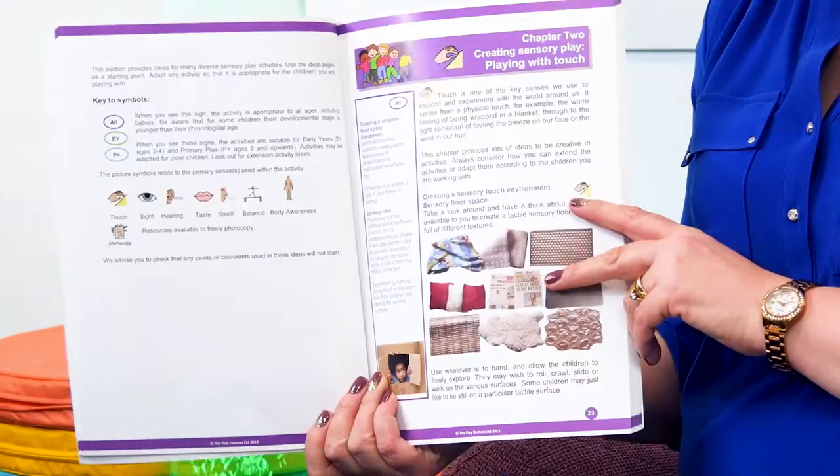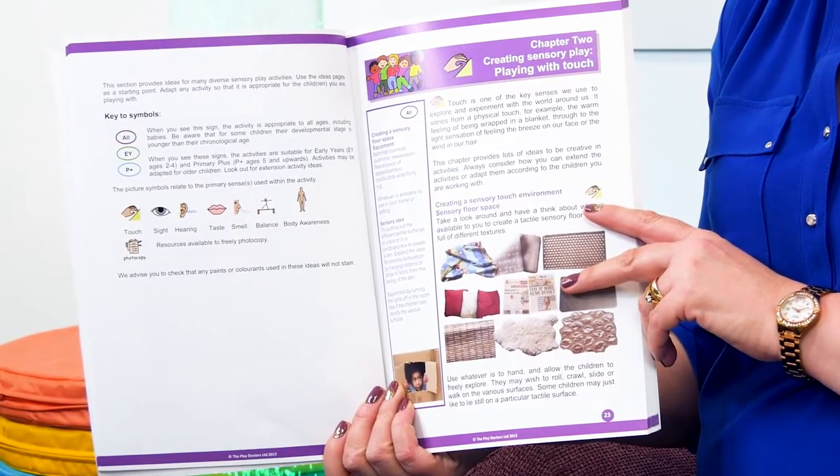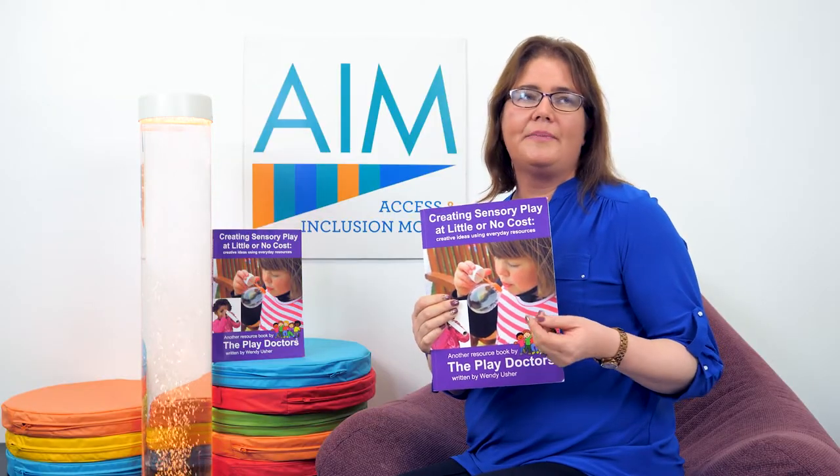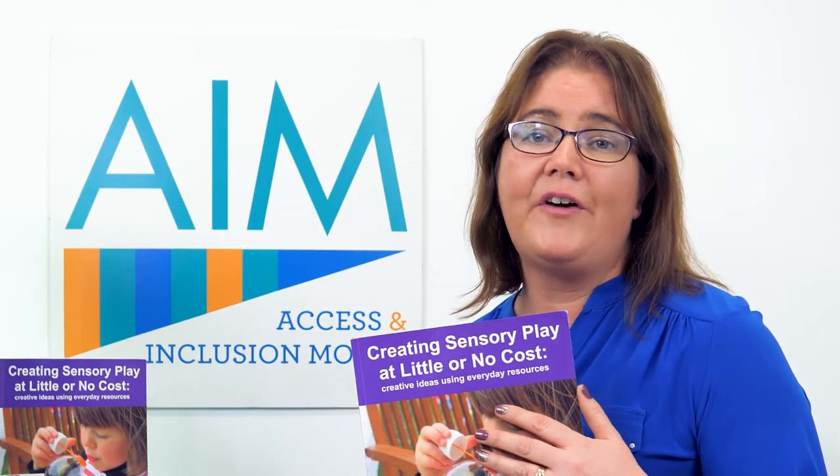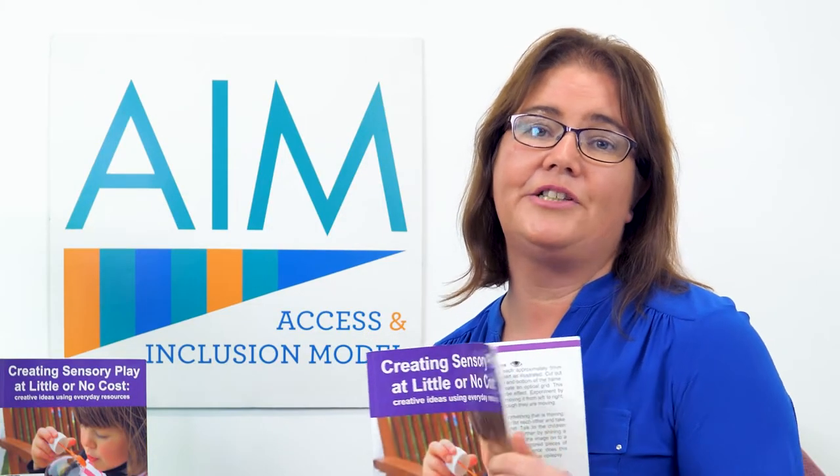The chapter on Playing for Touch is full of ideas to create sensory floor space, sensory walls, how to make homemade finger paint, tactile boxes or books. It's full of very practical everyday items that you would have in your service.